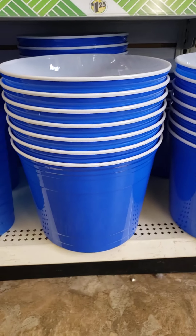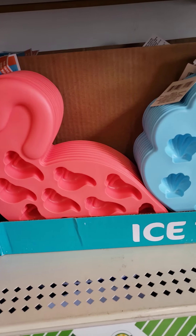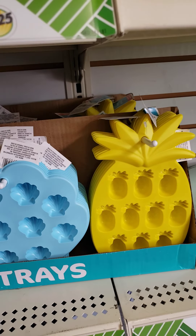Also with the bucket — another nice bucket for Father's Day. You can work with that. And look at the crazy ice trays. Those are cute.